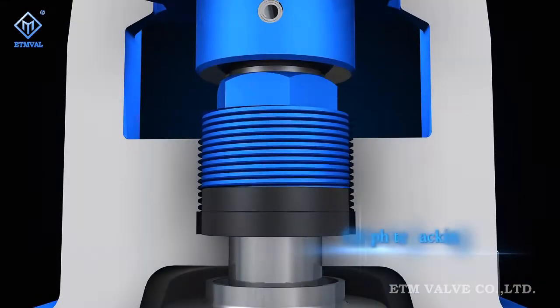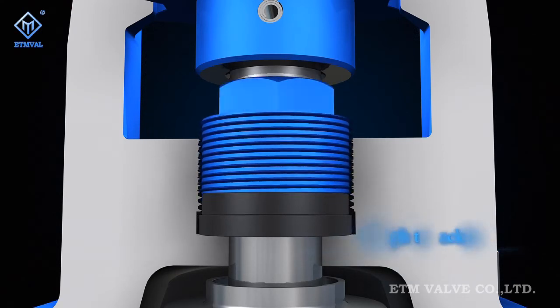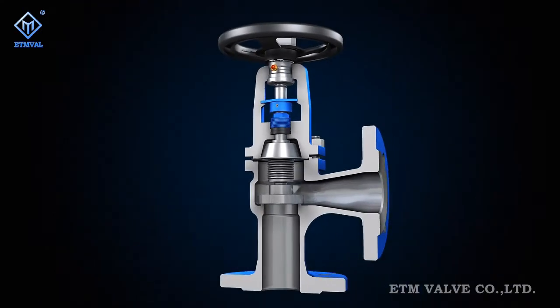Where the bellows assembly is damaged due to any reason, the graphite packing seal at the bonnet will act to ensure valve sealing and security.